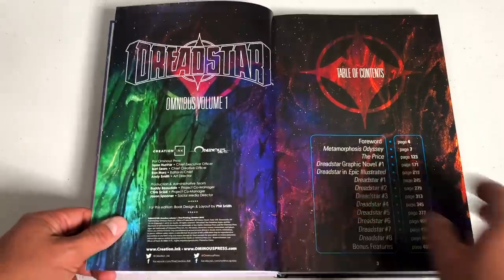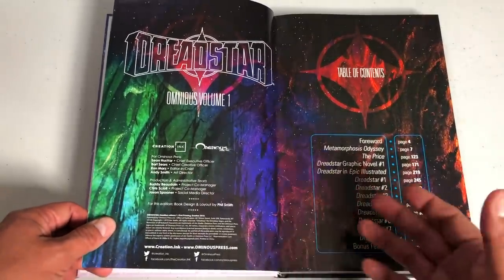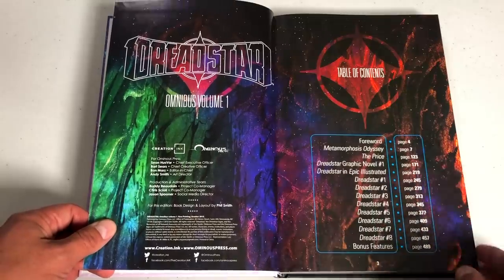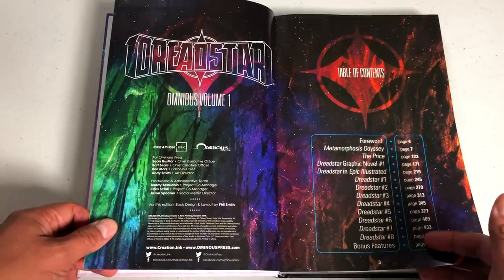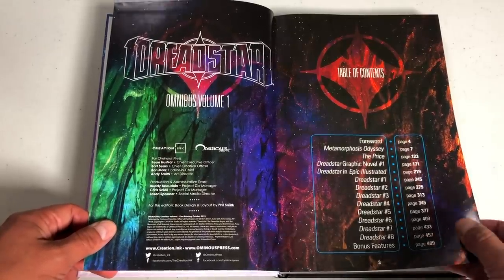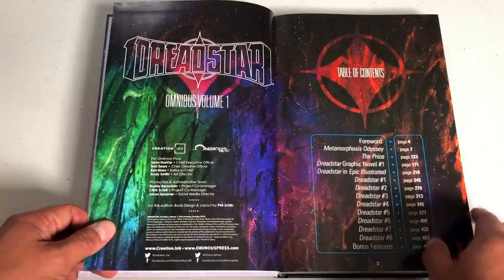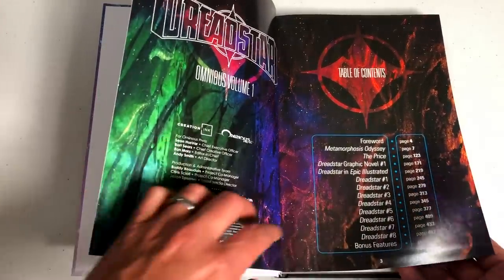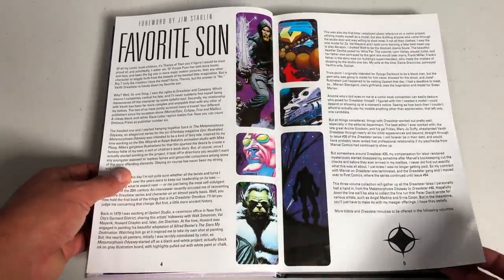Dreadstar volume one by Jim Starlin. Here's Creation Inc., Ominous Press, the people that put this together. Here's the table of contents — it features the first eight issues of the ongoing series, where it all began with the Metamorphosis Odyssey, the Price, and then the Dreadstar graphic novel. All that kicked it off. And here's a forward by Jim Starlin.